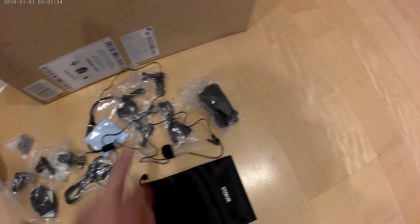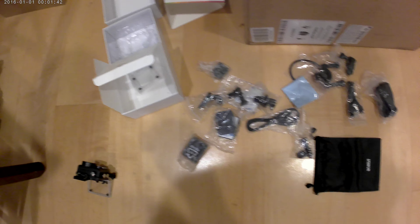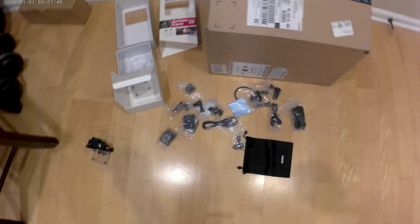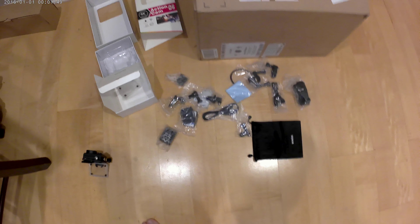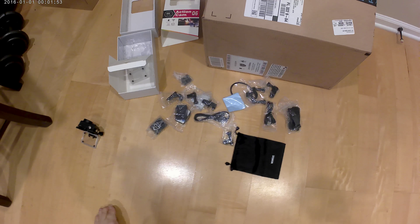It comes with all of these extra accessories, except for this one — sorry. I was testing an external microphone to see if it works. I will let you know in the reviews later. But for right now, this is just the camera and the original microphone from the camera.